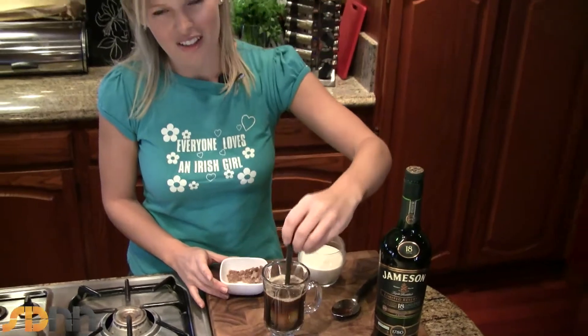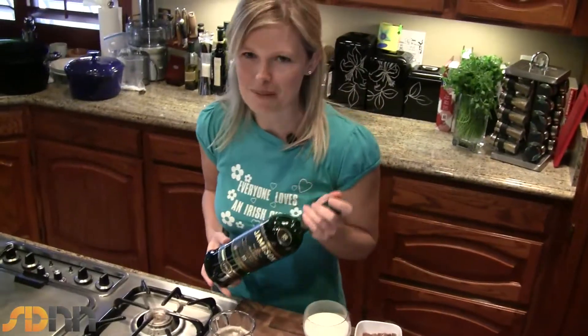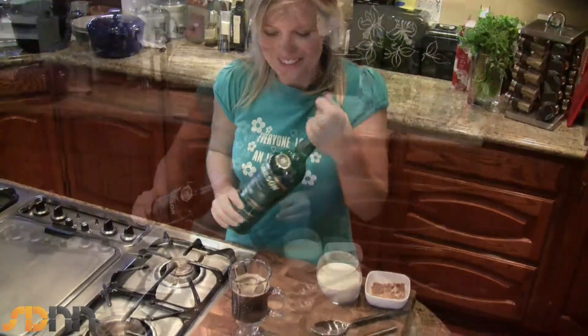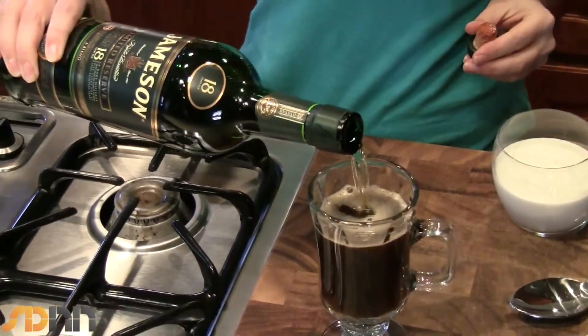Next, of course, we've got your Irish whiskey. I'm using Jameson because I'm from Dublin and it's a Dublin whiskey, but use whatever Irish whiskey you want. Just pour in the whiskey — and don't be mean, of course.